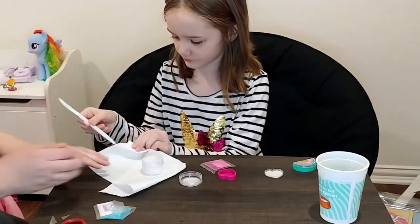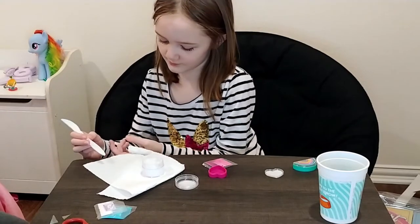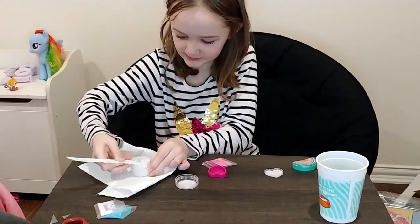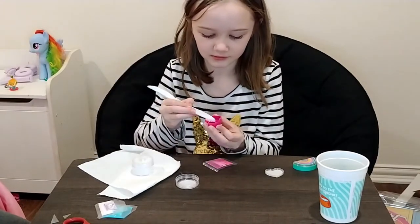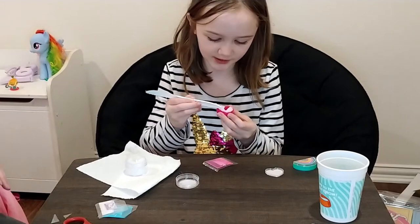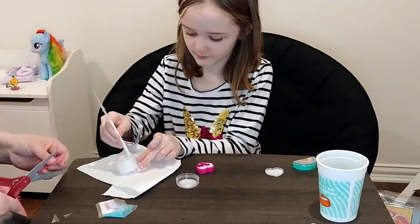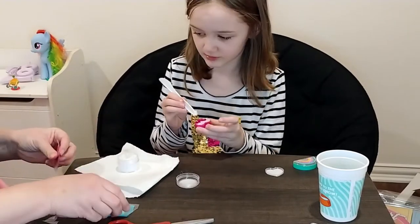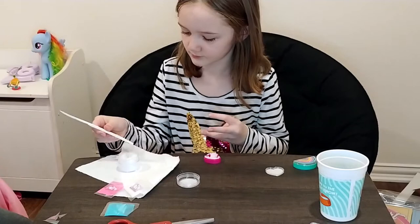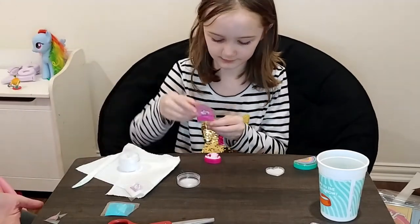Now we're going to the second one. Scoop it up and just fill up the heart with it. It smells like strawberry shortcake. The bag does really help a lot. We've got a little brother trying to get in because he wants to help. So is this the one where you're going to mix the blue? You know what you could do if you wanted a swirl — mix one side with the pink and one side with the blue, then do a last minute swirl.